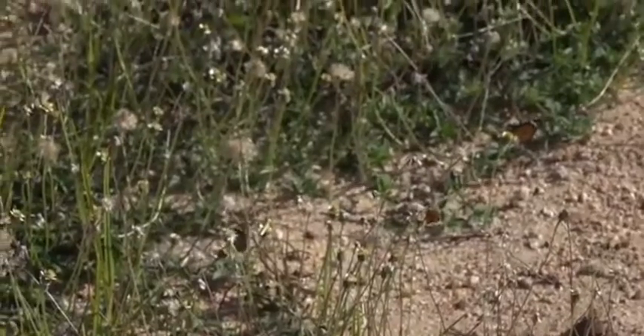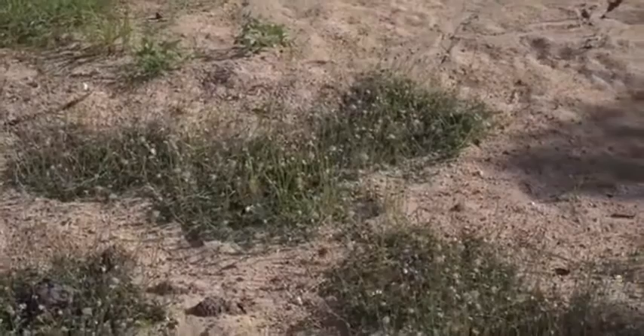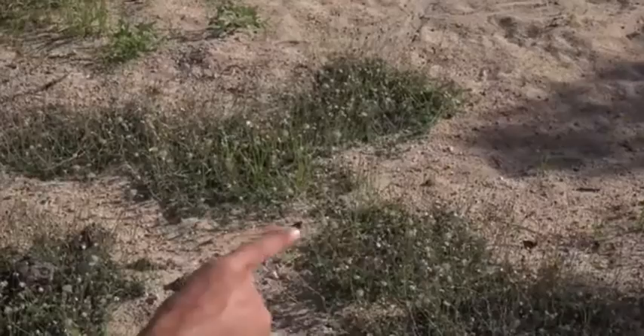Look at this — isn't this absolutely stunning? Just this explosion of color after the rain. Now there's a couple of different species here. So pretty! The trick is knowing which one to go for, Brian. I'll just go for that one — I think it's there.